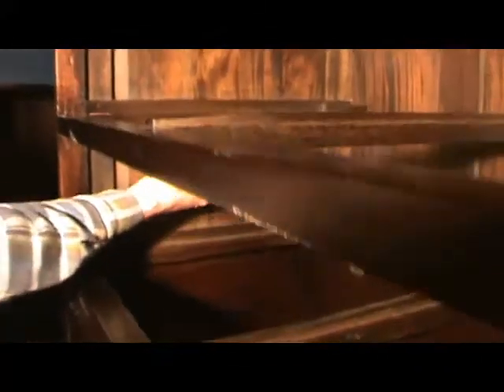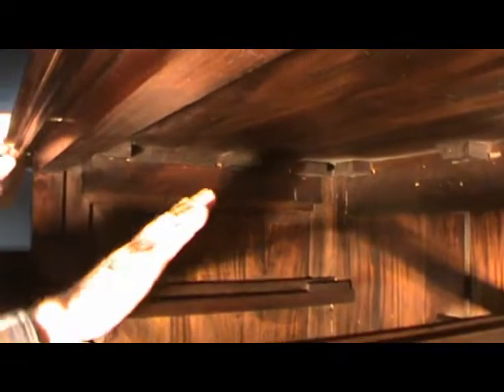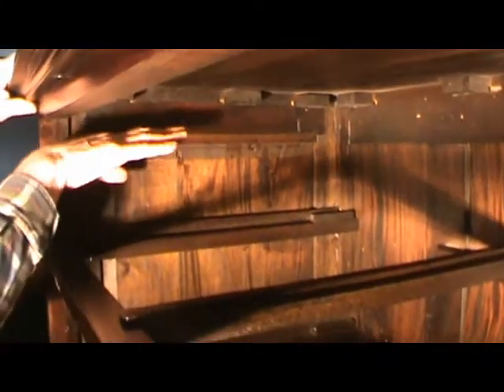The only other problem is that this drawer, for example, is running against here, which is fine — that's what we wanted. But you need a rail like this up at the top, flush with this, so that the top drawer doesn't flop up and down. So the problem is if the back was smaller than the front, and at the top there's no rail like this to stop the drawer from flipping down.